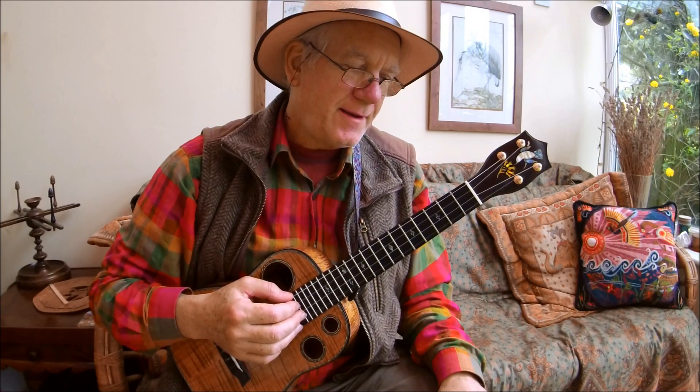Hi there and welcome to our series of folk tunes for the ukulele. I'm going to start off with the well-known British folk tune, a very old one called Greensleeves.